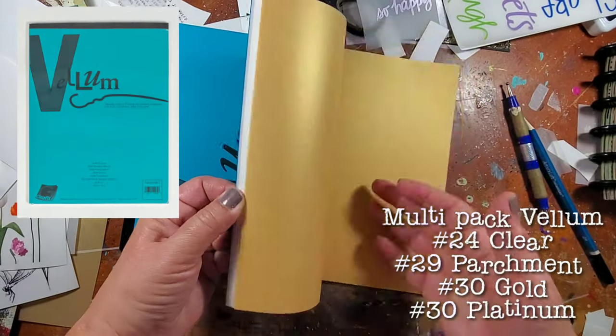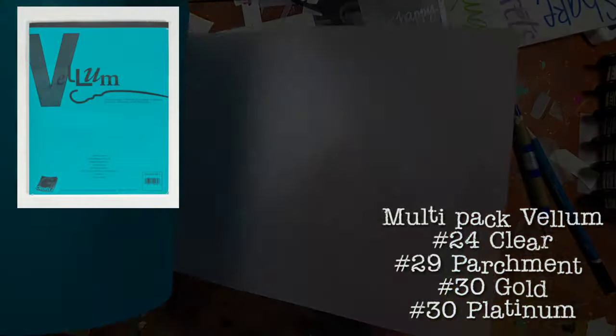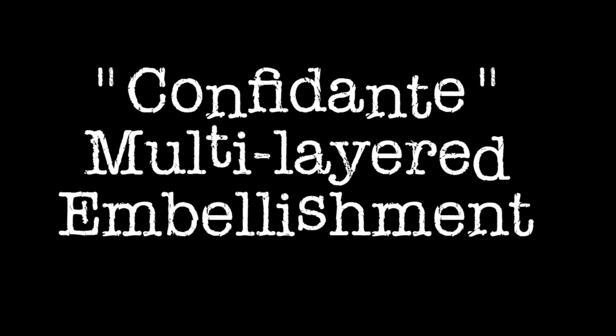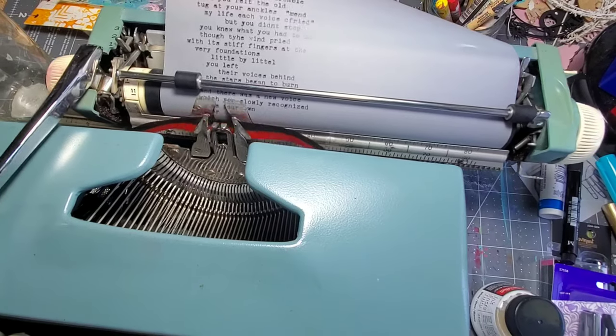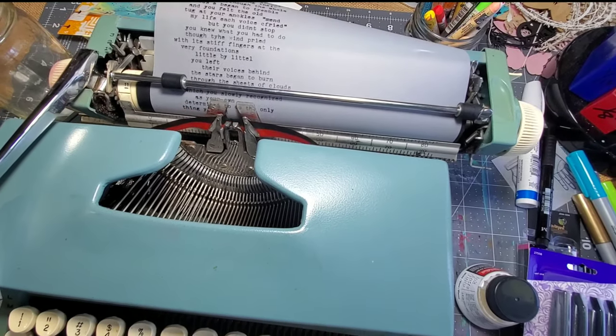It's going to be created using assorted pieces of vellum, some computer graphics film, as well as some double tack adhesive. I start off by making the first embellishment, and I do this by just typing some words onto clear vellum.